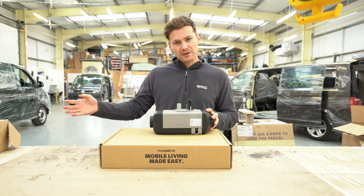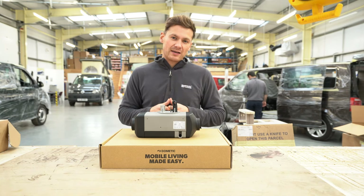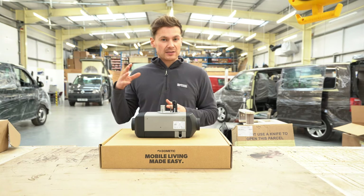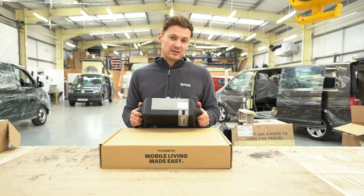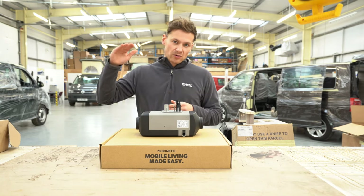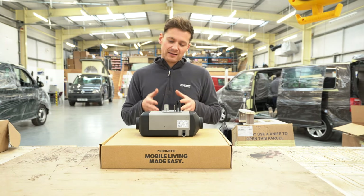With the Webasto, air comes out at feet level, so it heats from the ground up, meaning the entire van reaches the ambient temperature you've set on the thermostatic control. The Webasto also has better thermostatic control because the unit can actually turn itself off and on as needed. The Wallace always stays on — it only turns up or down — so it takes longer to drop in temperature. The Webasto can shut itself off and drop temperature quickly, giving it a slight edge in precise ambient temperature control.